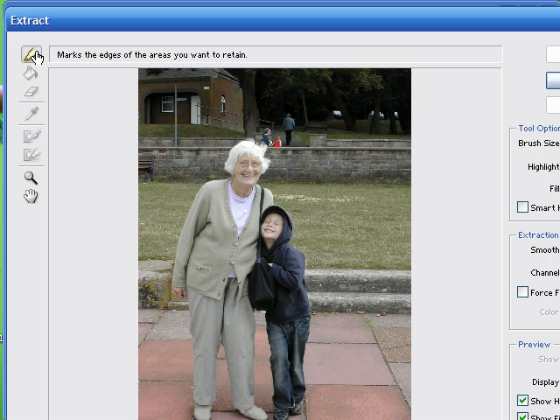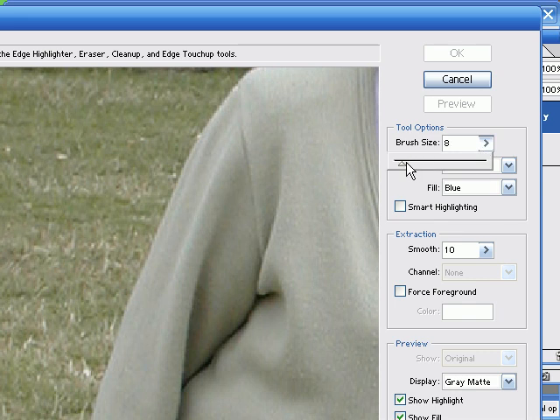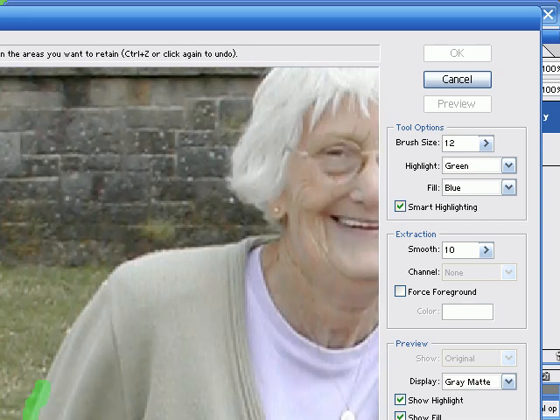The line that we draw with this highlighter tool is the area of transition between the area that's kept and the area that is erased. The idea is to get this line as thin as possible, but it should cover both the subject and the background. I'll just show you here, right along the edge of the subject. Now the idea is to follow the subject all the way around. There's a selection here which is called smart highlighting.